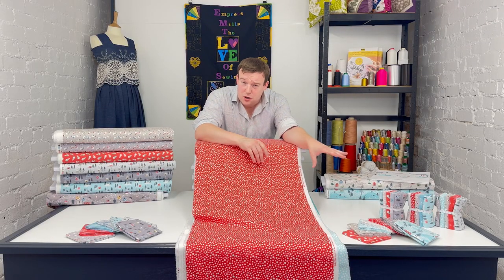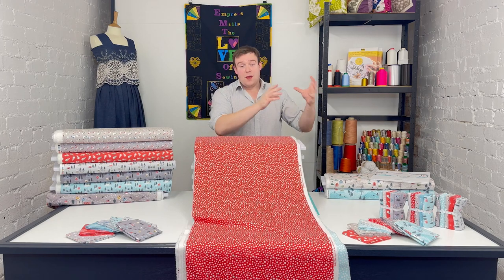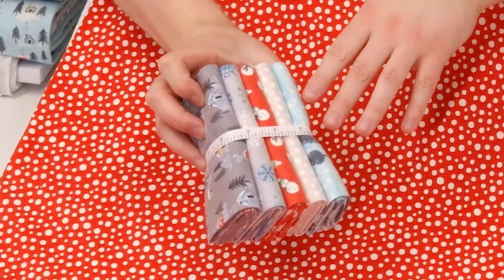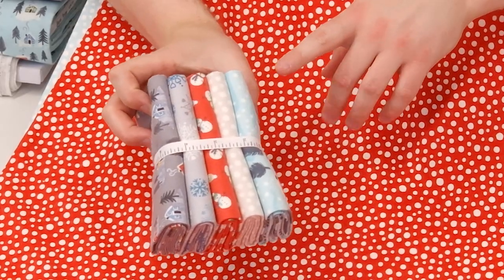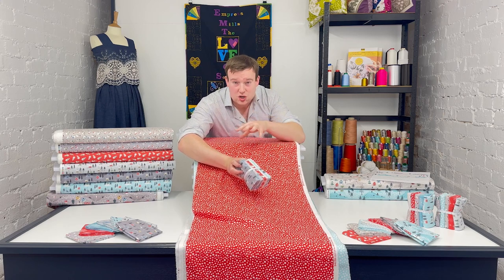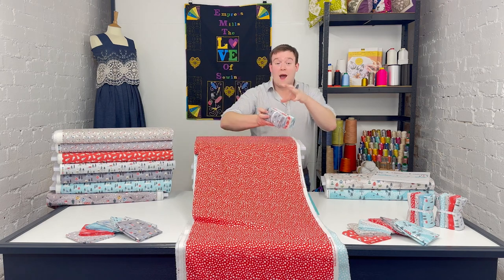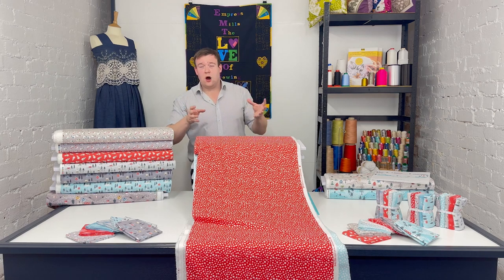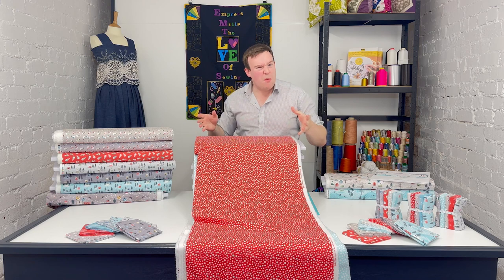We've got the curated bundles, which Lewis & Irene themselves put together. That is where you really see the variety of shades coming together and working so well. They work so well because those shades aren't just toning together by using the same shade — it's the clever use of a variety of shades that give you all sorts of different options, so you can use them in a project without it becoming monotone.